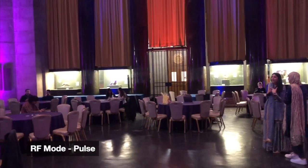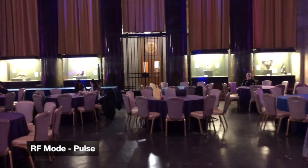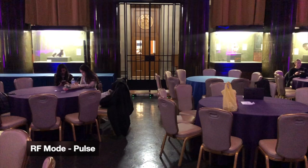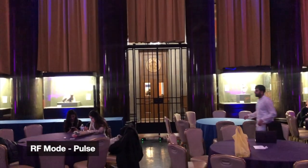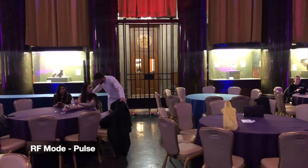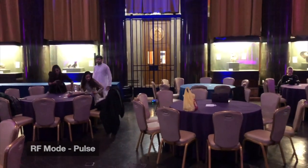I'm testing how far away the RF remote works. I have them all on Pulse Mode, trying to turn them off. There we go, right around here — same thing, about 30 feet or so. I'm going to try to turn them on again — only one got the signal. So still pretty spotty from about 30 feet away.